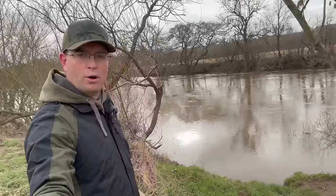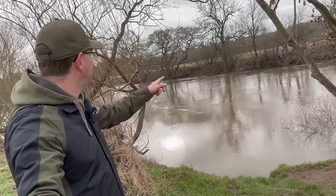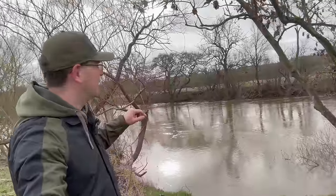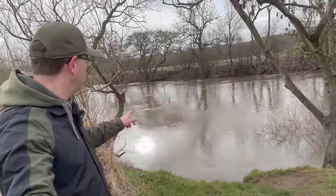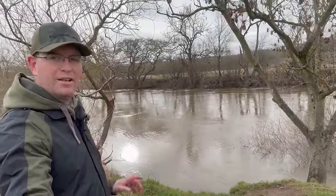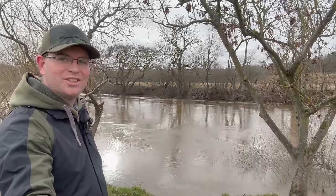Here's the first swim behind me that we're going to have a look at. It's a single rod swim — just got enough room between these two trees, and it's probably going to have to be an underarm chuck because of the overhanging branches. But there's a nice little slack down there — perfect area, hopefully, where there's one or two fish held up in these conditions.